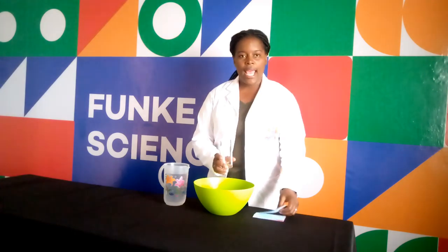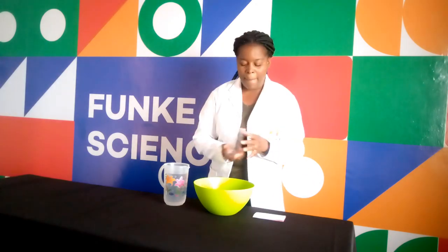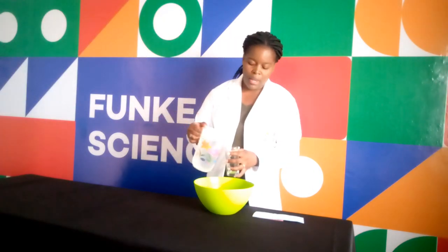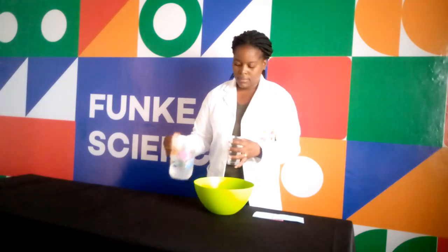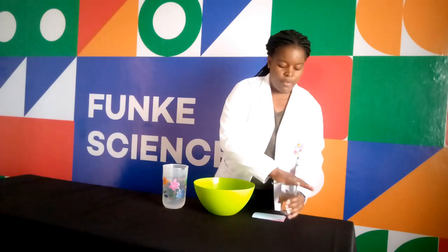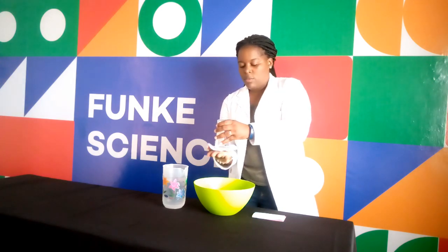So let's get started with our experiment. First, I will take my glass and the index card and put it over the glass and flip the glass. The index card falls, but wait. What if I take my water, pour it into the glass, and put it over the glass. Then take my index card and press it on top of the glass and flip the glass upside down, and move my hand.